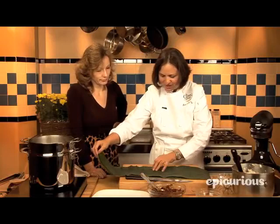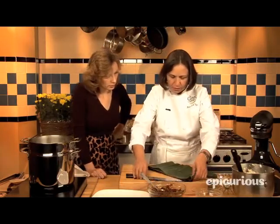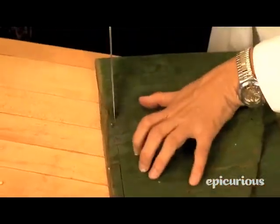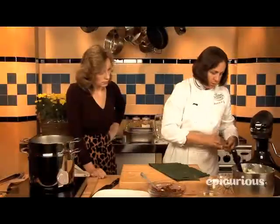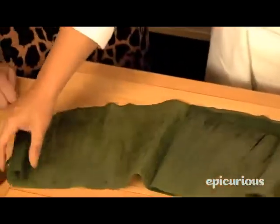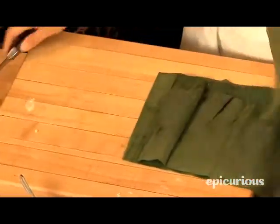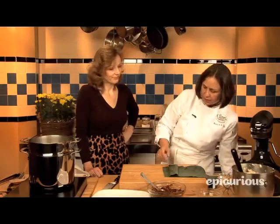Put the ends together so it's like you're folding a sheet — to make it easier to cut. There we go. We will get rid of all that part. This doesn't look too pretty, for example, so we don't use that part, we just discard it.